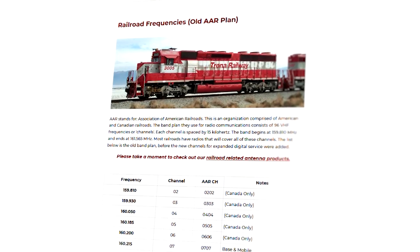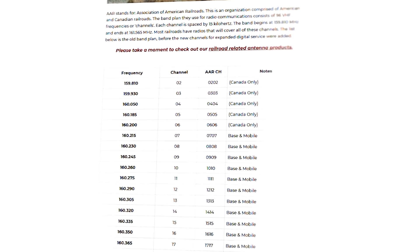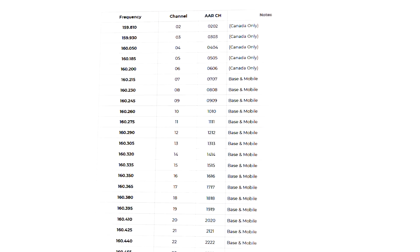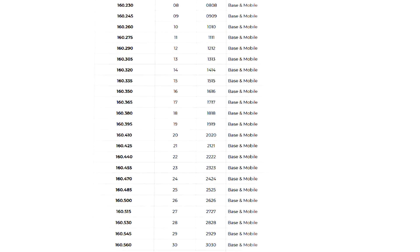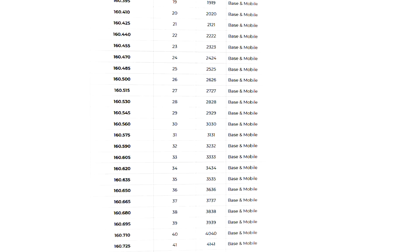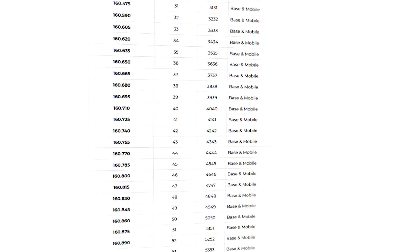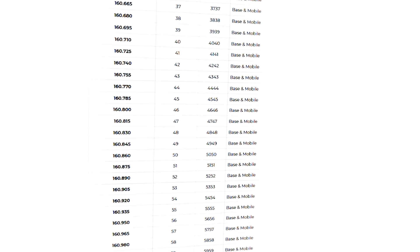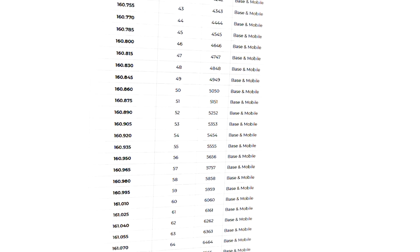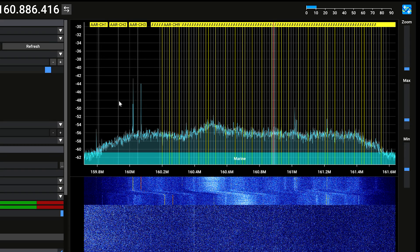In North America we'll focus on a group of 96 AAR — which is the Association of American Railroads — channel voice transmissions. Some channels may be digitally transmitted and unable to be listened to directly. We'll be listening to analog voice at frequencies ranging between 159.810 and 161.565 megahertz. I've created a channel list of all of these frequencies for SDR++. Check the description to see how you can get a copy.